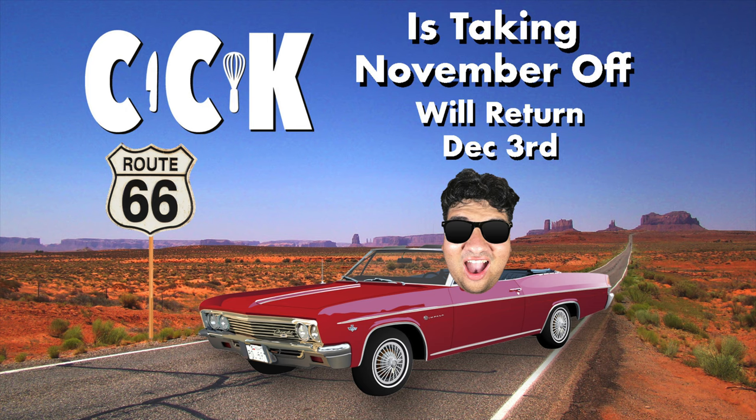Hey folks, before we begin, I just want to let you know I'll be on break. I'm taking the entire month of November off, but I'll return December 3rd. It's been two years since I've had a proper vacation. I need this.